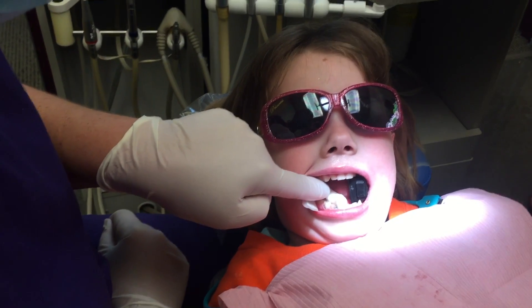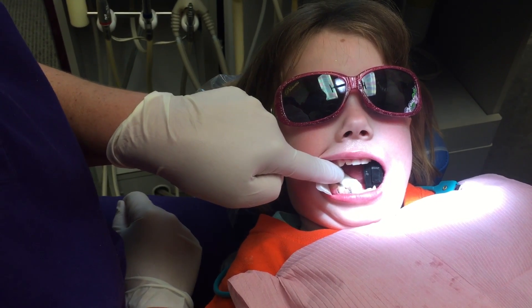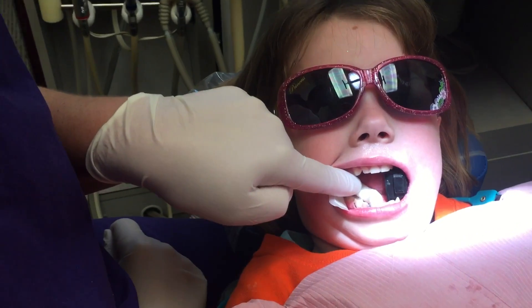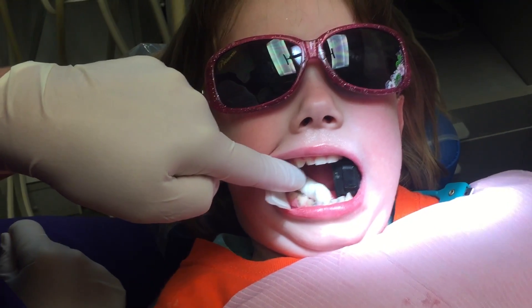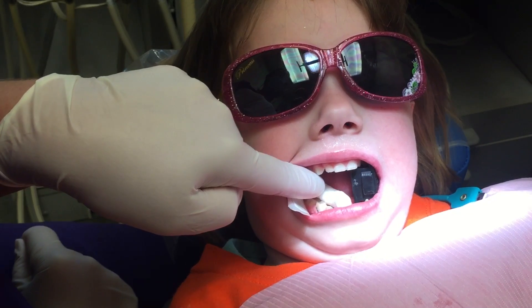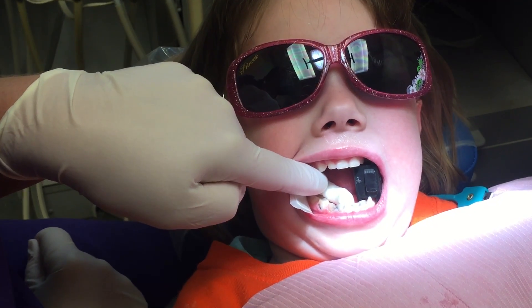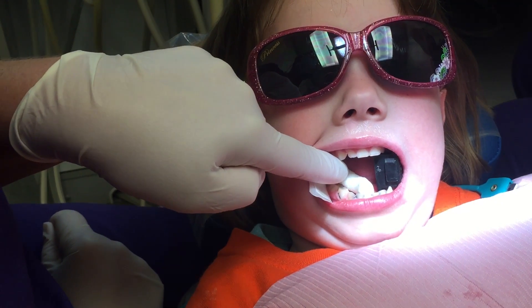So mom, what do you think about this option for her teeth? Does the color bother you, or do you not even notice at this point? Okay, there you go.